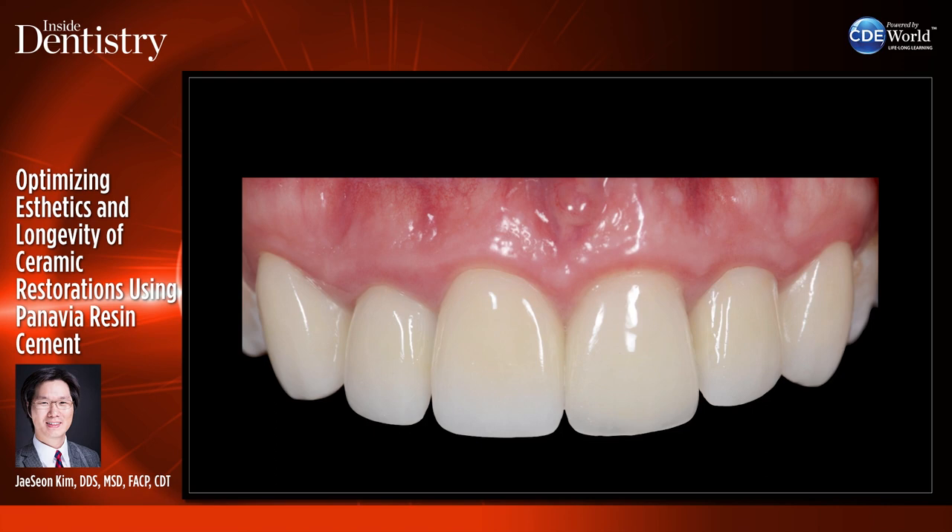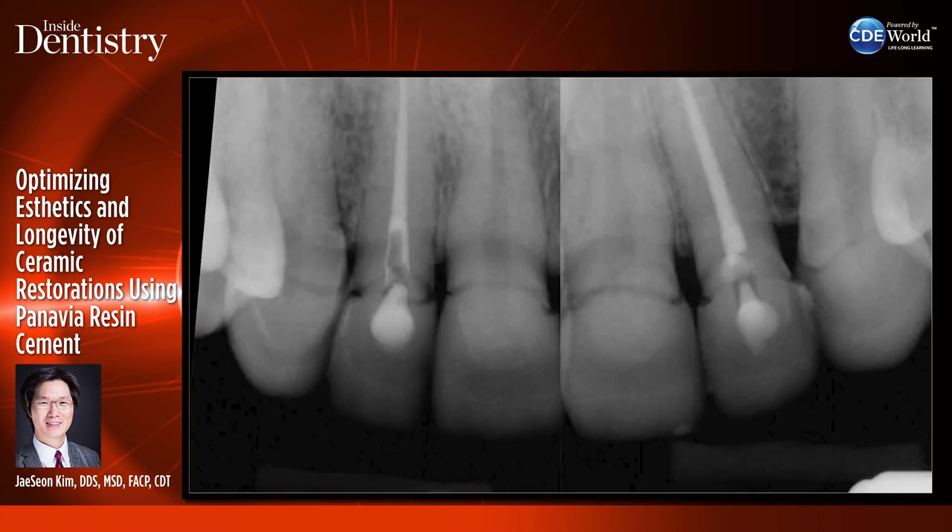Why is cementation so important? Like I said, it's the championship game or Super Bowl day — this is where everything comes down to. Everything you've worked for with your lab, communicating shades, getting the shape right. When it comes time to seat the restoration, you really want to avoid disaster.